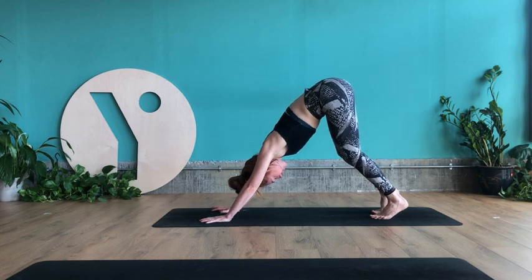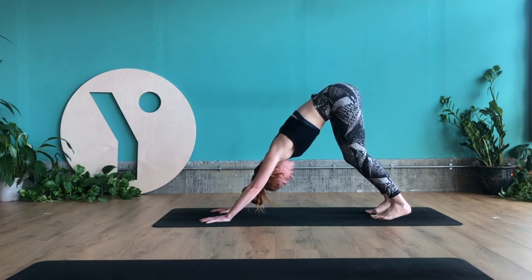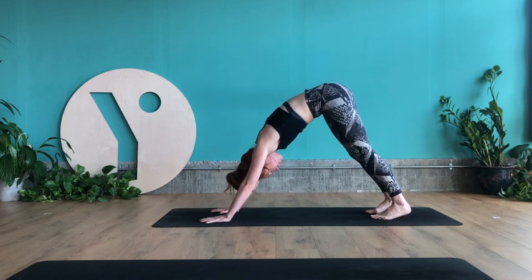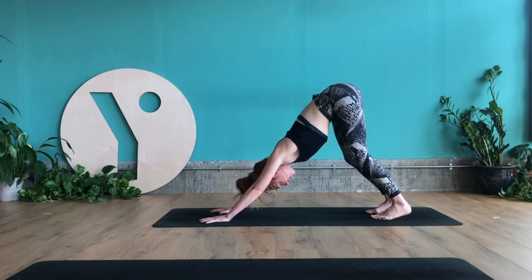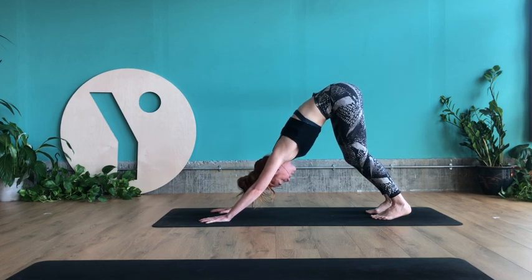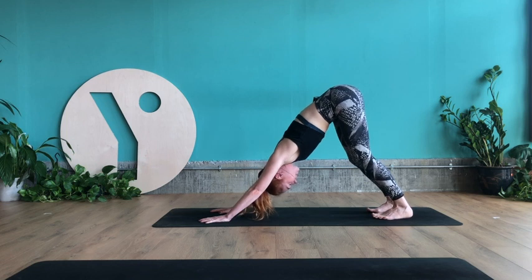Send the pelvis up and into downward facing dog. For this first round, keep the knees bent so you can lengthen through the spine. Think about scooping your rib cage up and back towards your hips, let the head hang heavy, tailbone extending up towards the ceiling, heels gliding down towards the floor. Take a breath in, then a long breath out.